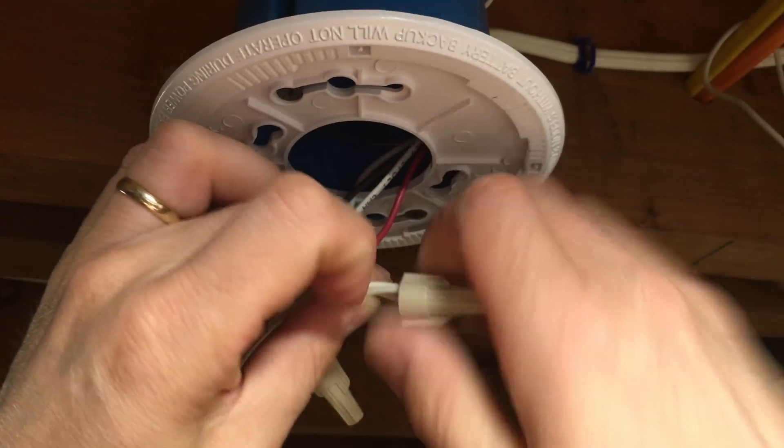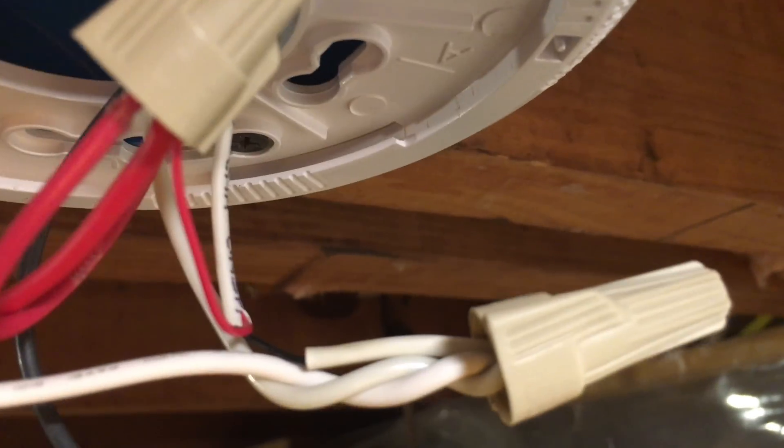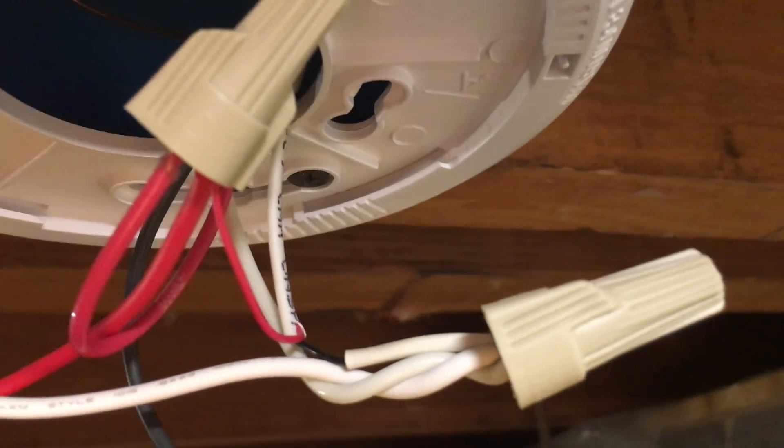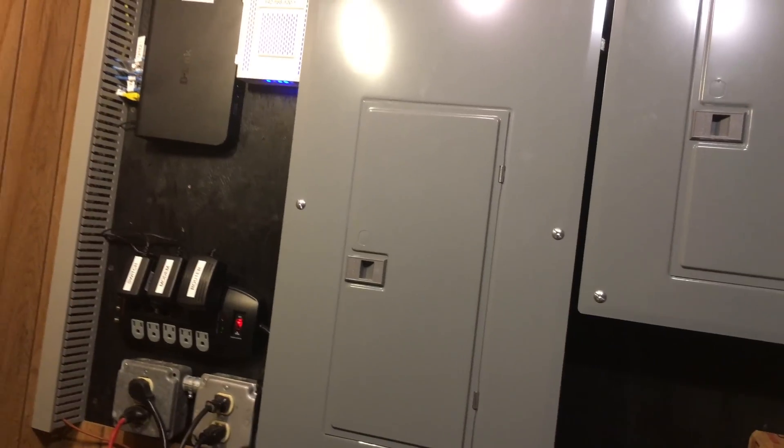Now let's connect the white wire — remove the screw cap from the white set of wires, add the white wire from the fire sensor, and put the screw cap back on. Both wires are now connected and the fire sensor is fully connected. Tuck the red and white set of wires back into the electrical box, then put the fire detector back onto the ceiling. You can now also turn the breaker for the fire detectors back on.